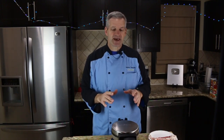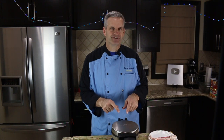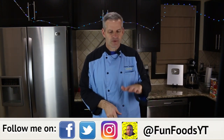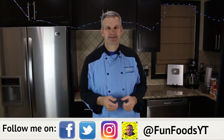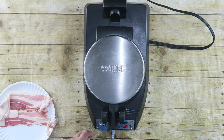Hey everyone, it's James with Fun Foods and today I'm going to see what type of foods I can make using this waffle maker. We'll call it 'Will It Waffle?' So here we go. We're going to cook all kinds of different foods and see how they fare. So the first thing I'm going to do is turn this to four and turn this on, get it nice and hot.